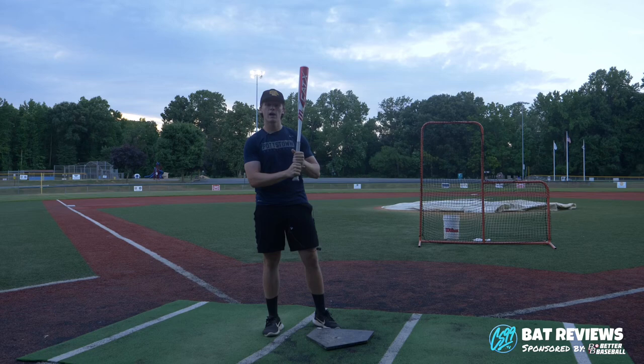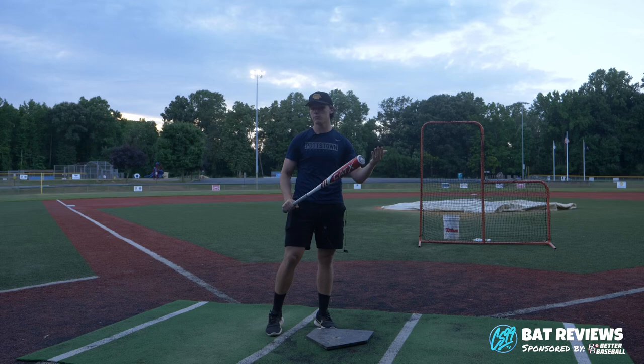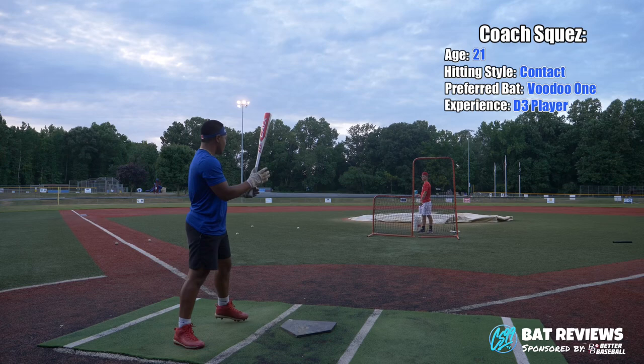Alright guys, so today we're going to be reviewing the Cat X Drop 3 BB Cord Bat. We're going to have some college guys swing it, some high school guys swing it, all different ages, all different skill levels. Former D1 player, we've got some D3 college players.